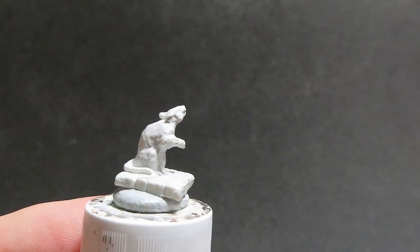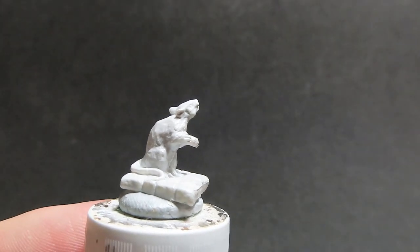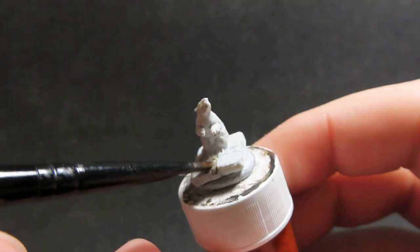Once we have the rats all primed up — I've just gone with a nice white primer — we're going to start off with some castle grey, and I'm going to be painting all the stone work on the bases of the miniatures first.